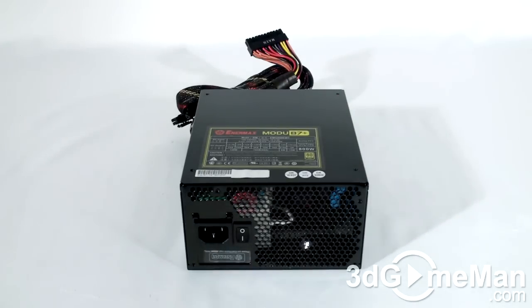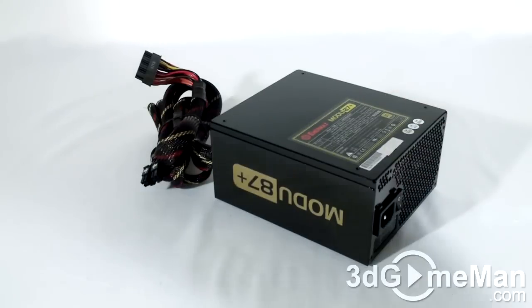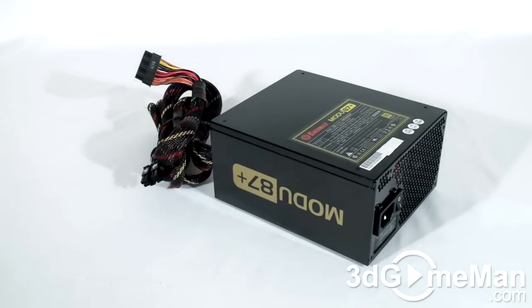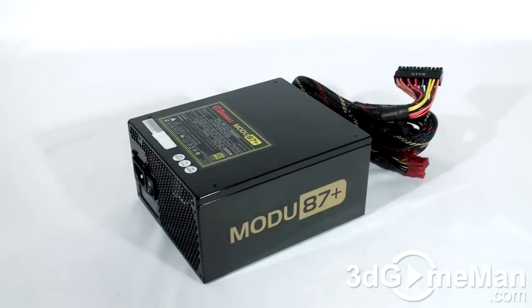How is this wattage determined? To understand that, you need to know what rails are. Rails are basically well-regulated transformers which convert domestic current into the voltages that your computer system can use. There are essentially two different rails: the 3.3/5 volt rail and the 12 volt rail. In this case, the approximate maximum peak output of the 3.3/5 volt rail is 120 watts and the 12 volt is 792 watts, which is essentially how the wattage of this power supply is determined.